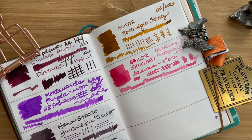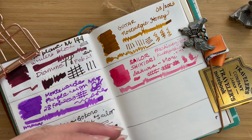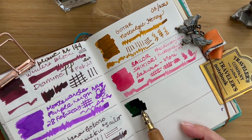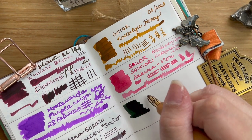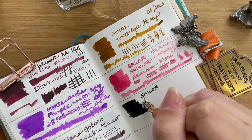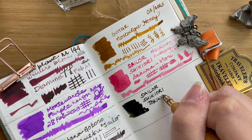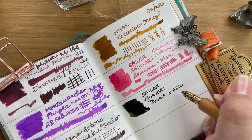I hope it is as wet without being too thin as the Sakura Mori. Let's find out together — oh, it is a very dark green. It is indeed quite a wet ink. Let's write with it — oh, it's quite nice. This is a Shikiori, and it is the Tokiwa Matsu. I kind of like how this writes.